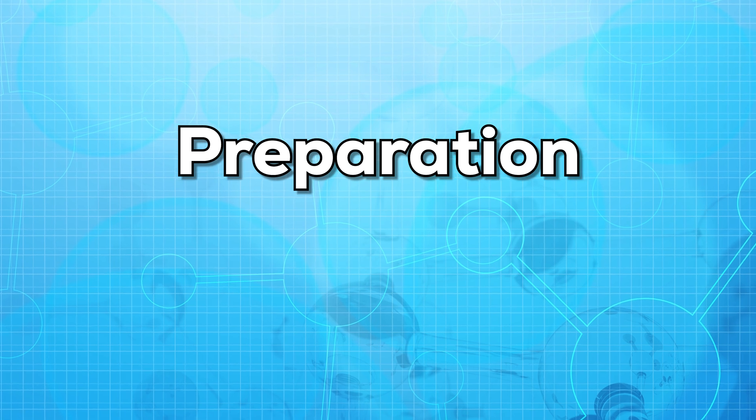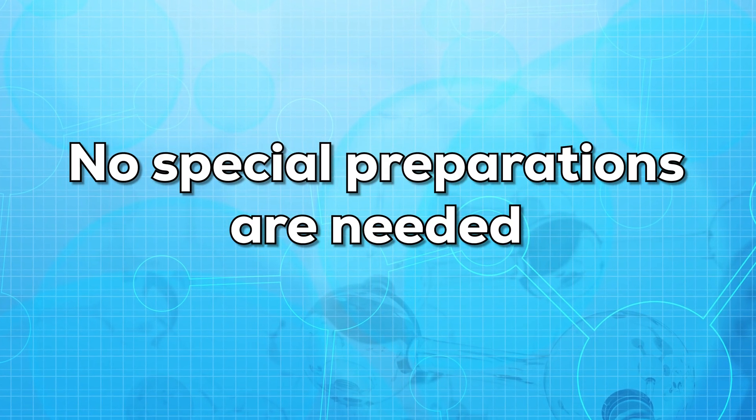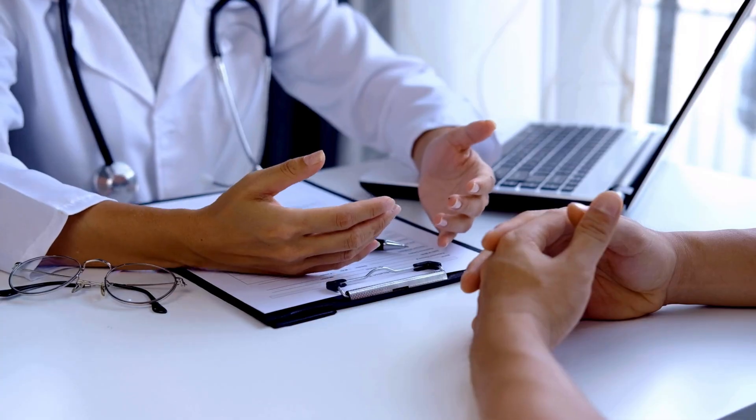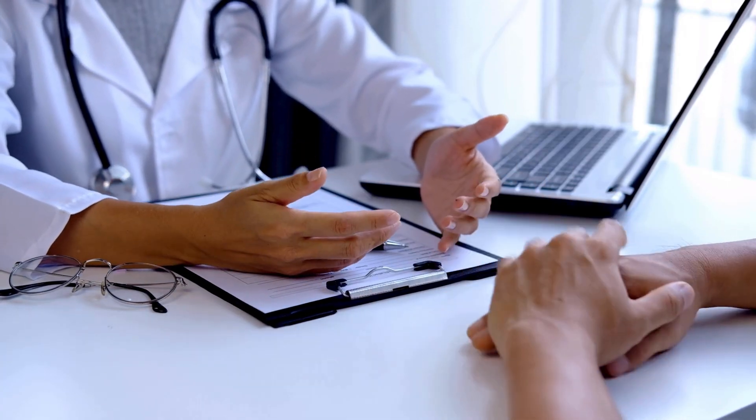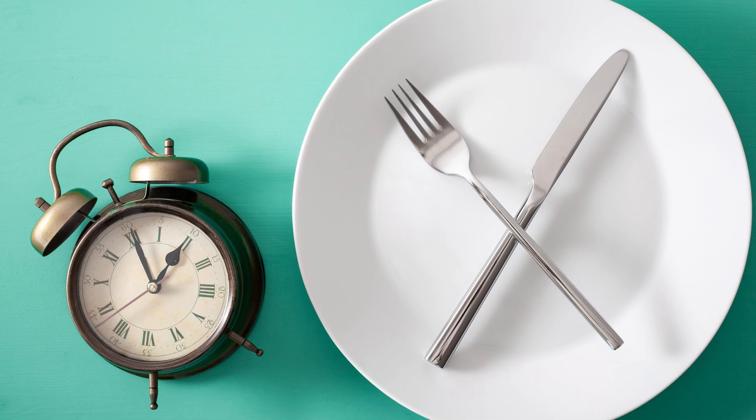So how can you prepare for this test? No special preparations are needed if you are only taking this test. But if your doctor has ordered other tests along with this one, then you might need to fast for eight hours before the test. It is always better to ask your doctor and follow all the instructions given by your doctor.